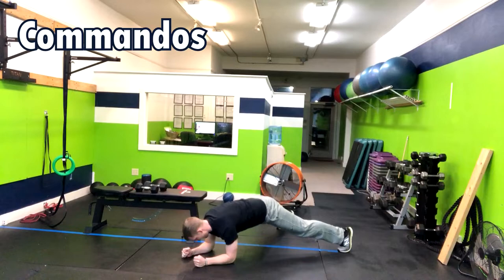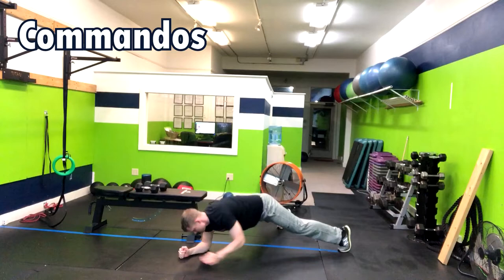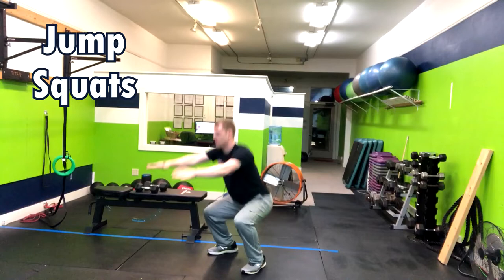In the commando, you're going to start in a high plank position with your hands stacked directly below your shoulders. You're going to have your feet out wide to create core stability. From here, you're going to inhale your elbows down, exhale up, and keep that back nice and flat.